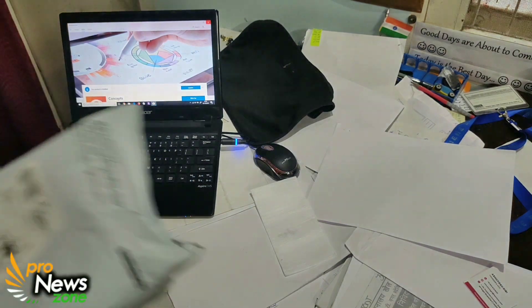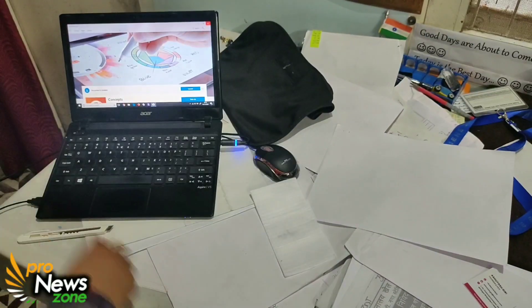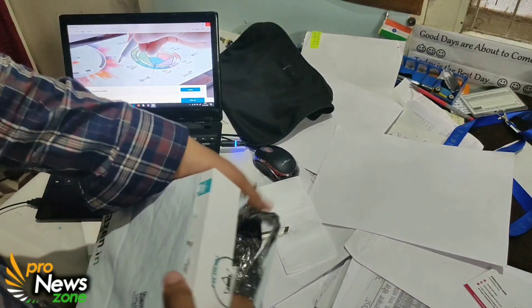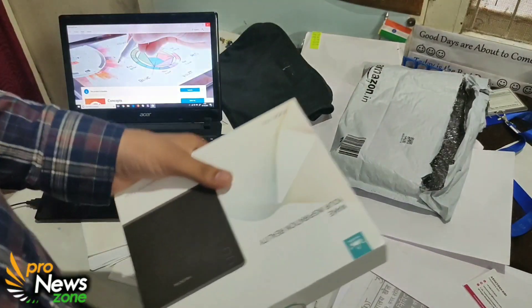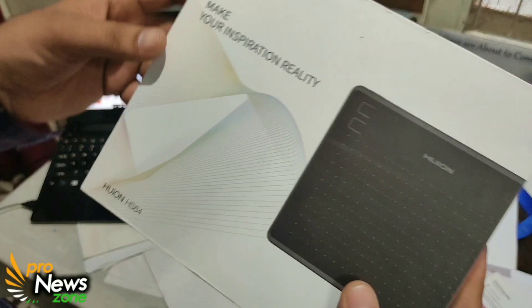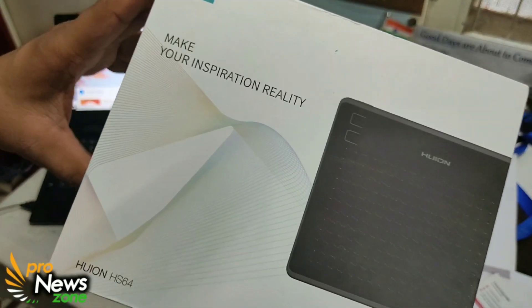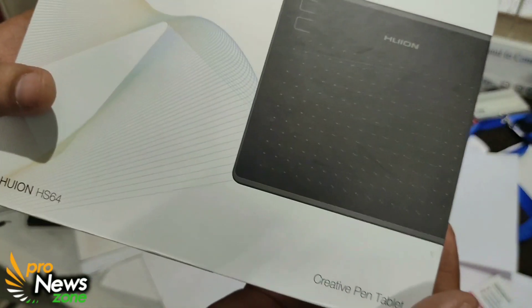Hey guys, welcome to Pro News Zone and today we have got another product for you to review. Let's find out what it is — it's already torn but I have torn it — and here you get this beautiful product from Huion. It's very difficult for me to pronounce, I don't know how to pronounce it.